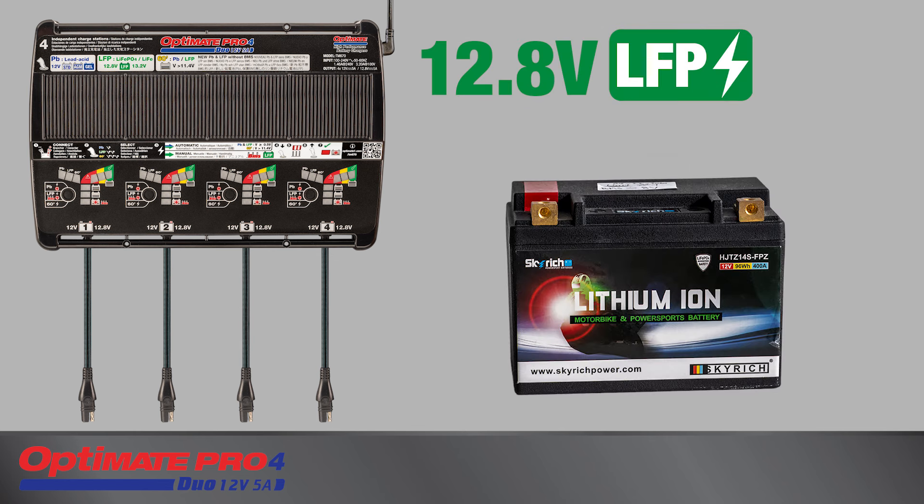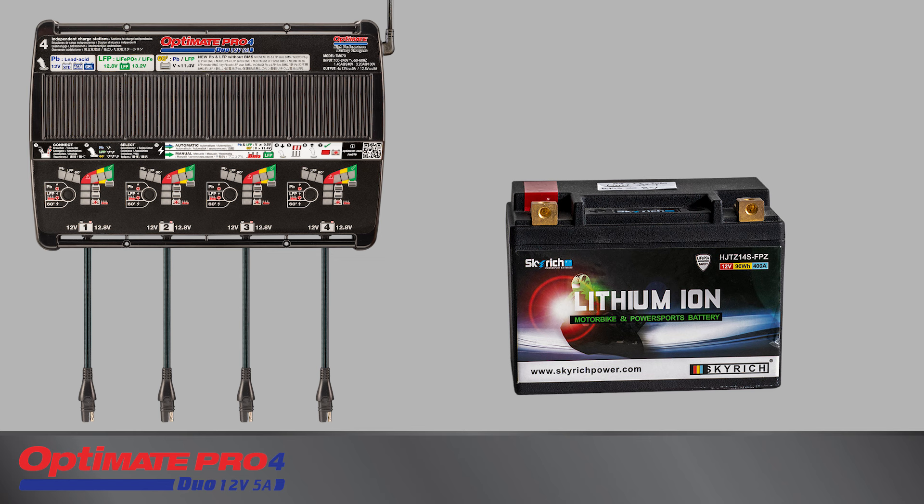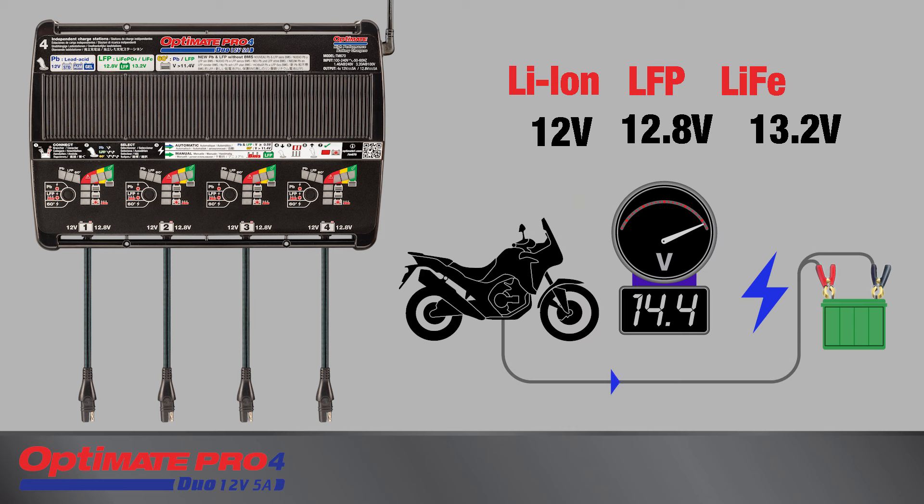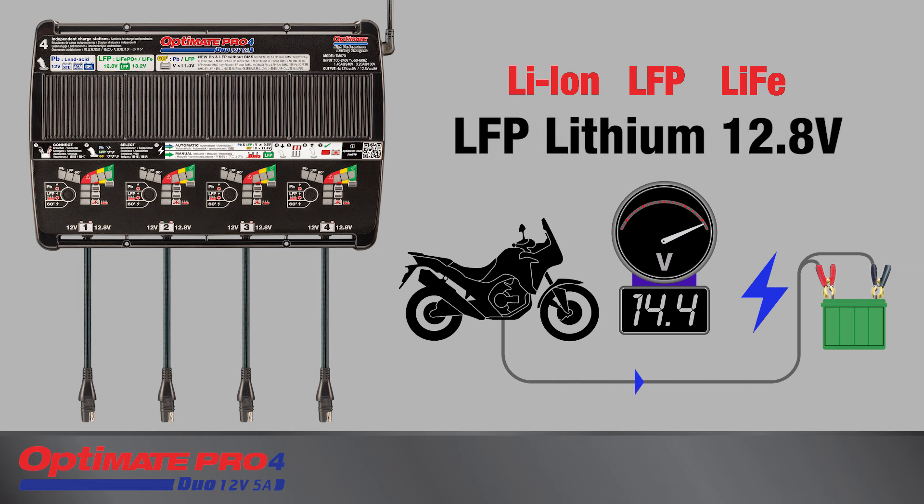Also, 12.8-volt lithium ferrous phosphate batteries sized from 2 to 20 amps. Some lithium batteries may be marked differently, including lithium-ion, LFP, or LiFe, with a voltage of 12 volts, 12.8 volts, or 13.2 volts. But if used in a 12-volt vehicle system that delivers a charge of 14.4 volts, it is a four-cell, in-series LFP lithium battery with a nominal voltage of 12.8 volts.